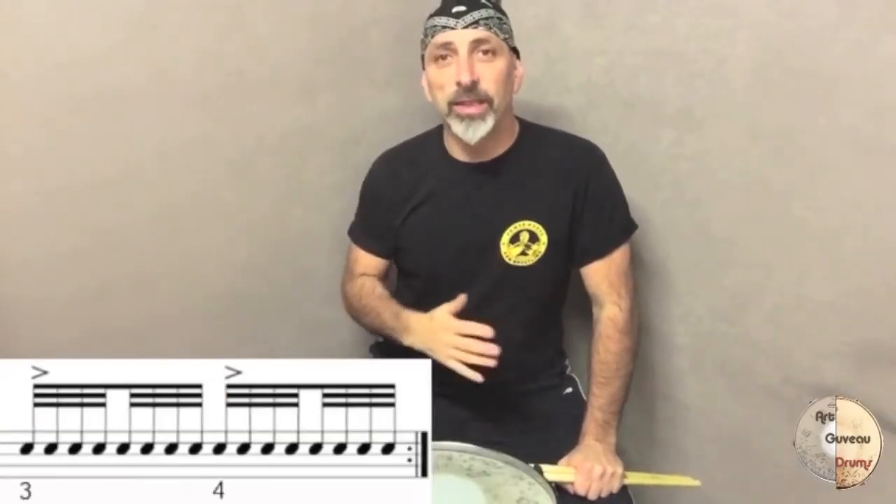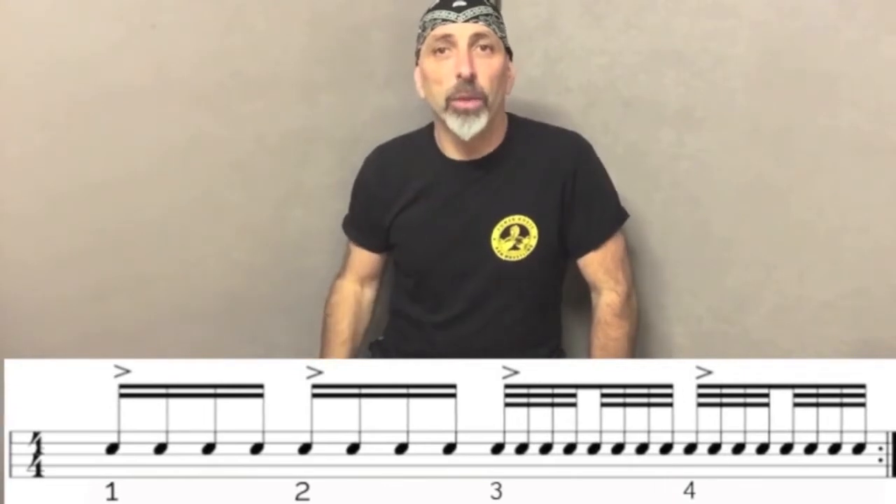Hi and welcome to this video tutorial about speed. Speed is a thing that's mainly happening in your brain and in your muscles. It's a two-bar phrase with sixteenth and thirty-second notes in the four-four bar.